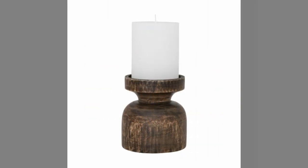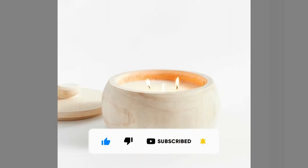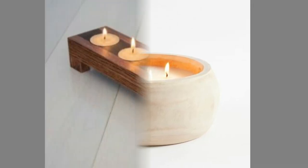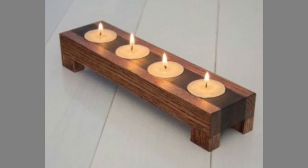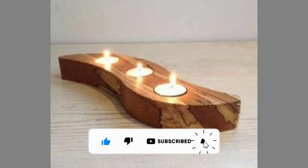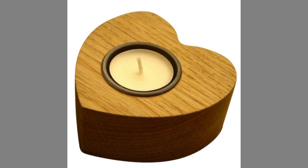If you like our content, please consider subscribing to our channel and smash the notification bell so that you will be the first one to be notified when we upload new videos. It takes a lot of time and effort to make these videos — your subscriptions, likes, and shares are what inspire us to create more content. Therefore, please consider subscribing to our channel if you have not already. Thank you for watching until the end. We look forward to seeing you in our next video — until then, stay safe and blessed.